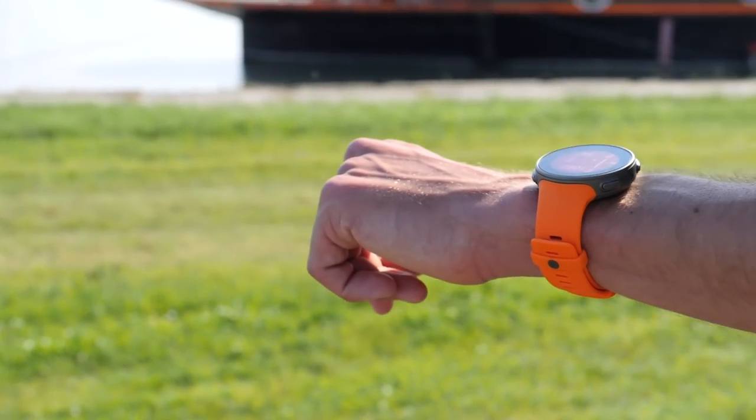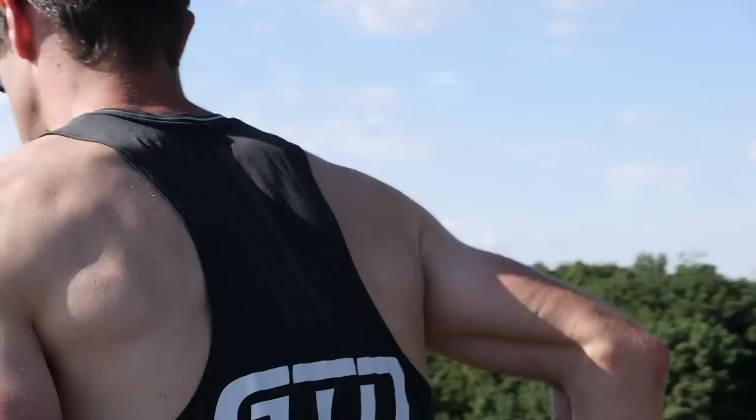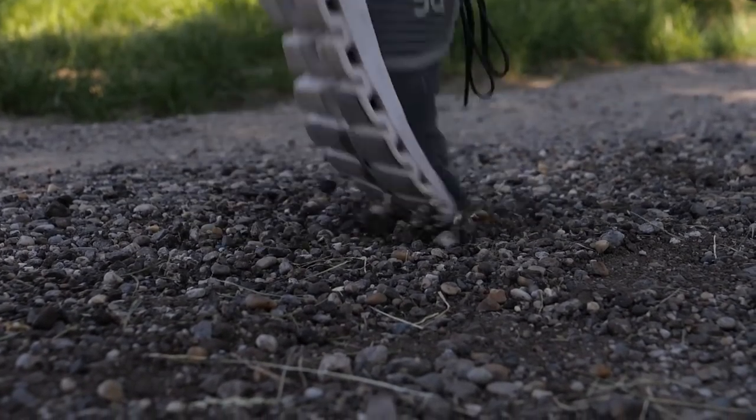Tuesday is an ideal time to get your last quality run session in. It's universally been known as run day by many athletes, so it would be rude to break that habit. But we're not saying you have to do your last big killer run session — just getting a little bit of quality is an excellent idea. So let's say you're used to doing something like five by one K at 5K run pace, for example.